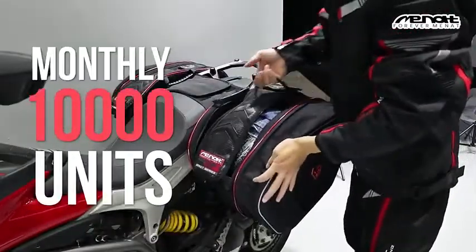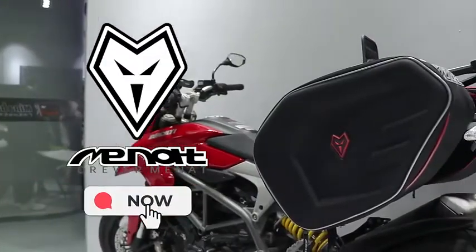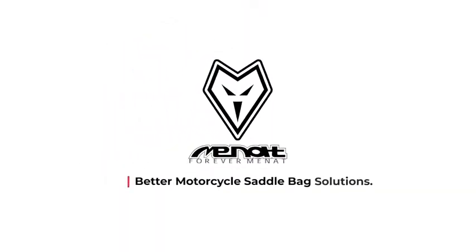Our monthly capacity reaches 10,000 units. MENET — contact now for better motorcycle saddlebag solutions.